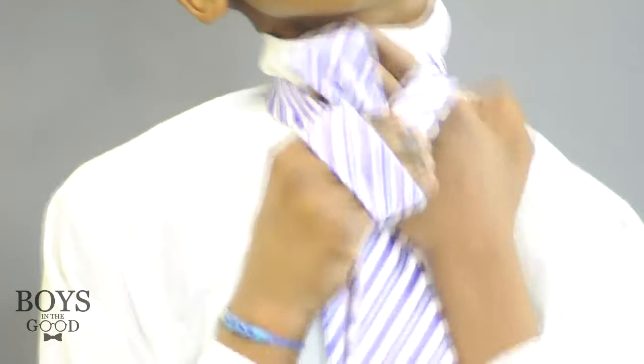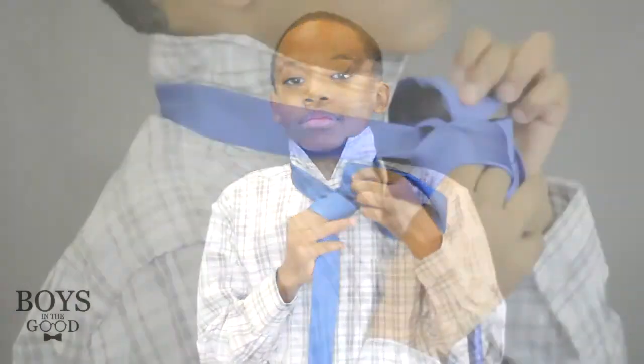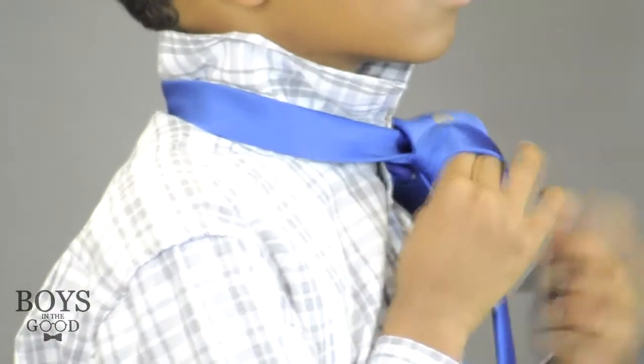Take the wide end up and through the loop by your neck. Take that same side through the knot all the way in front. Begin tightening the knot and pull it up to your collar.